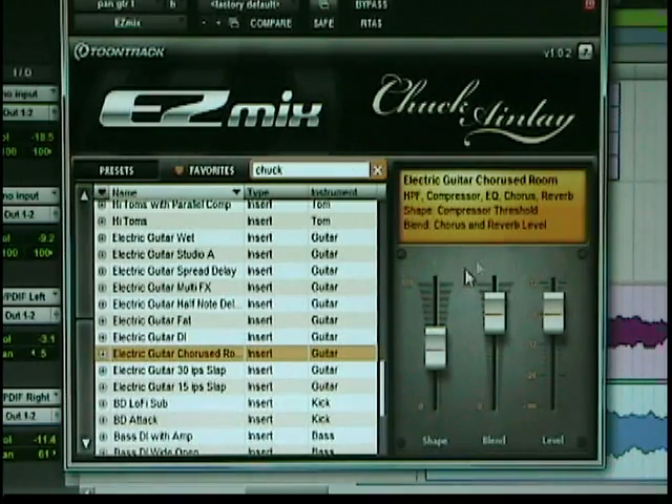Electric guitar, we have a chorused room. I can hear the chorus, there's no delay. That's awesome. Let's bypass, and then take it out of bypass. That's a cool preset.